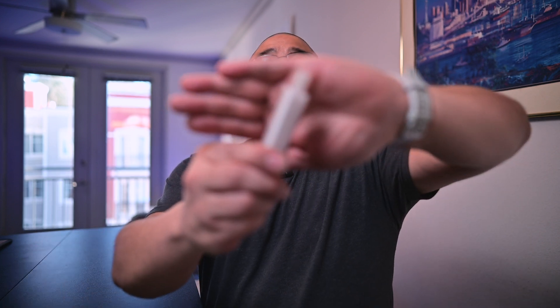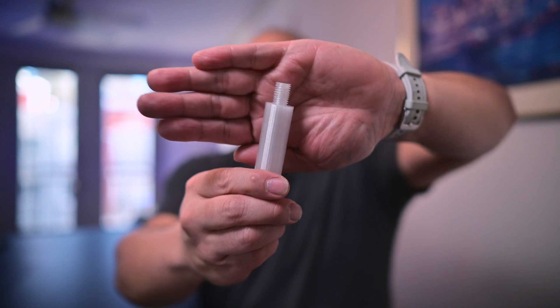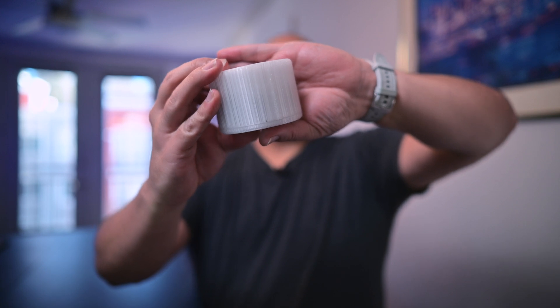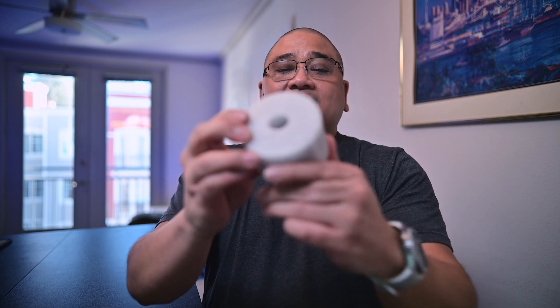This counterweight bar is really cool because I was able to print threads on it, so it just threaded into the counterweight bar — really cool, right? I can also make cool things like this counterweight for the GTi. I thought I needed a little bit more counterweight — this is hard plastic as well and it came out really well.